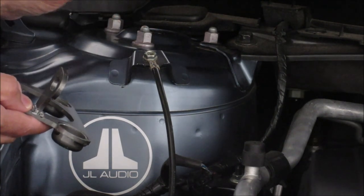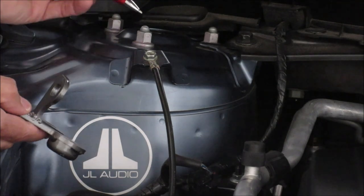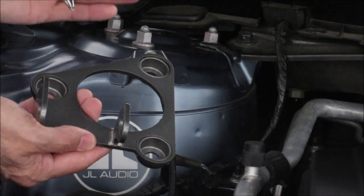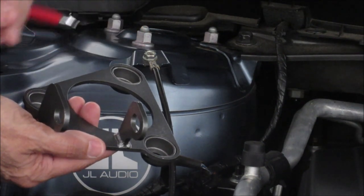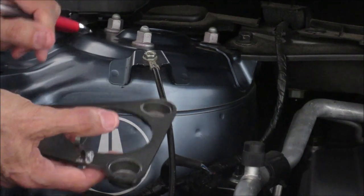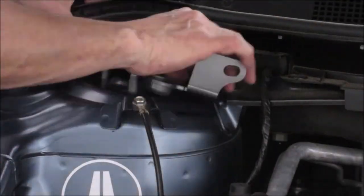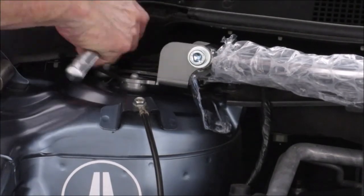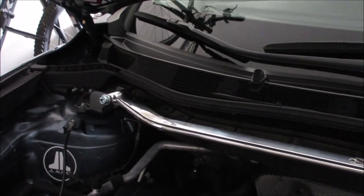I looked at the instructions — the instructions do recommend taking apart the mounting brackets from the strut bar, mounting the support brackets on each side first, then reattaching the strut bar. For the sake of time, I already installed the driver side bracket and I'm just going to put this one on and show you what that looks like.